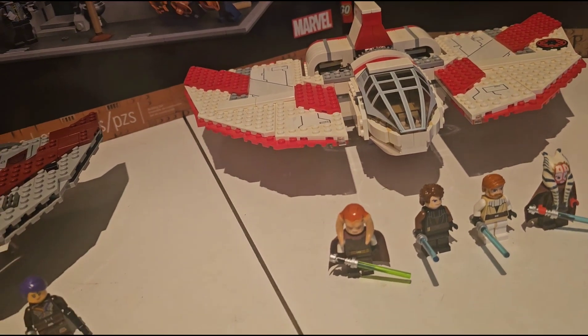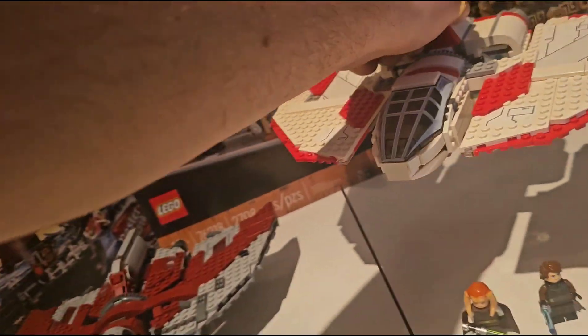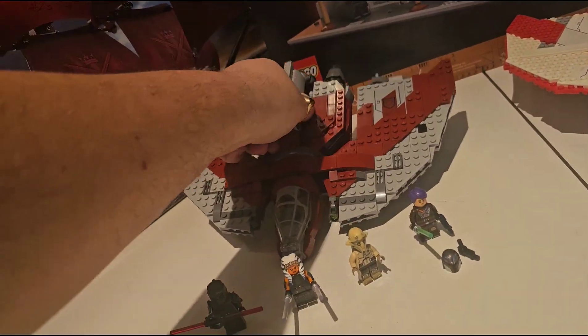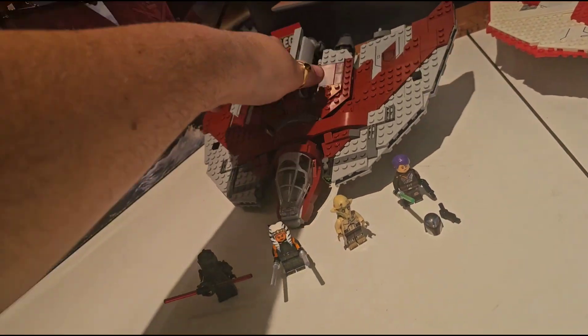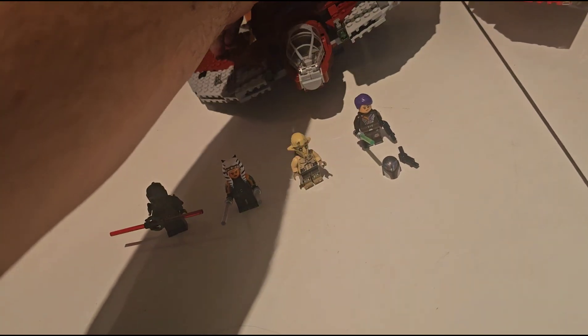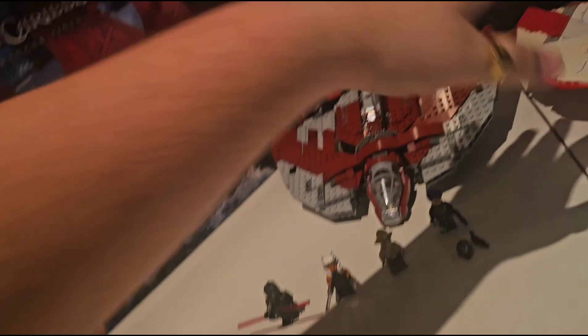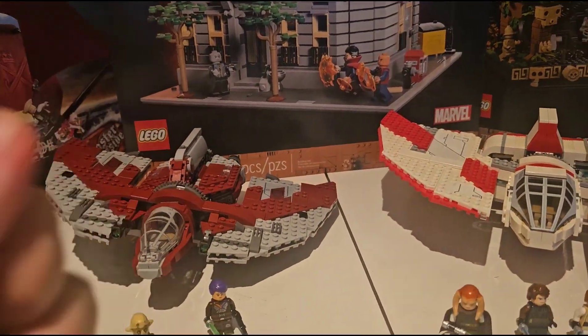Overall appearance — I'm going to have to give it to the old T6 Jedi Shuttle. Landing gear — going to have to give it to the old T6. Overall stability and the turning mechanism — yes, those are together in my mind. The new one just flippy-floppies all over the place, whereas this one you actually need to turn the wings and there's quite a bit of resistance in a good way.